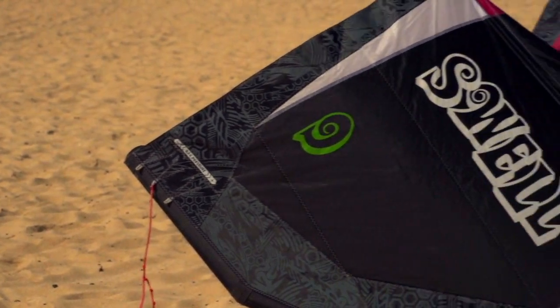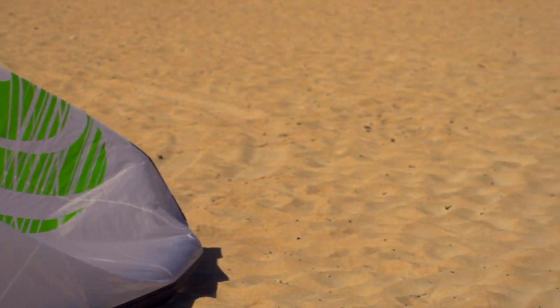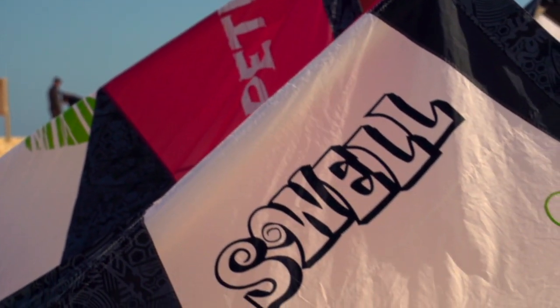The Swell is available in 5, 6, 7, 9 and 12 square meter sizes. The Swell will not disappoint. Try one and ride like never before.